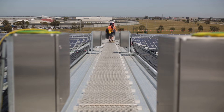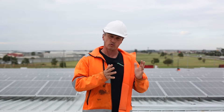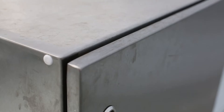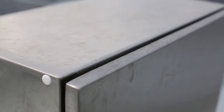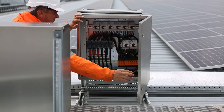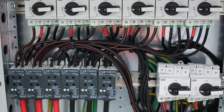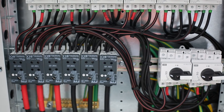On this job we used DC combiner boxes — there are 20 of them in 316 stainless steel enclosures. The cable from those combiner boxes consisted of 50 mil, 70 mil and 95 mil copper flex, taking into consideration the volt drop scenario as well.